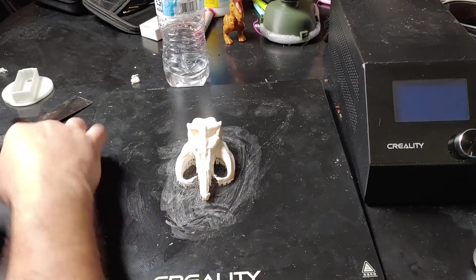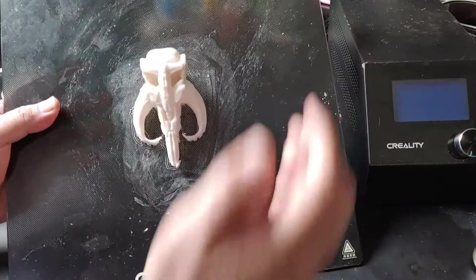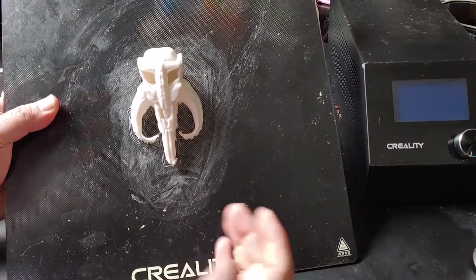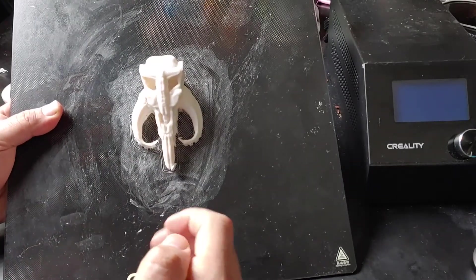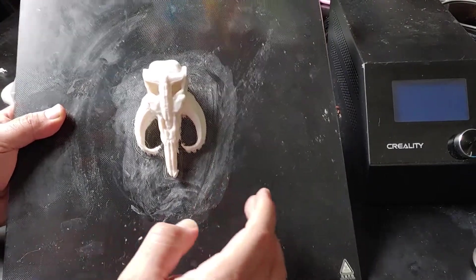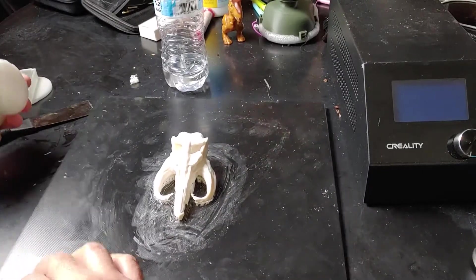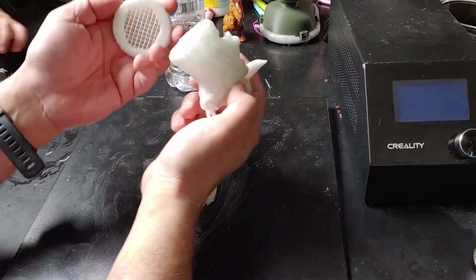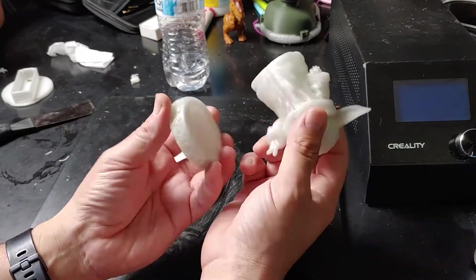Hey everybody, it's ArtifTechGuy here and today I wanted to show you guys how to get a part unstuck from the build plate. Now this is a glass build plate and I've actually broken pieces trying to take parts off of the build plate and I've damaged the build plate in the Ender 3 as well, and this is a piece that was being stubborn and it got stuck to the build plate.